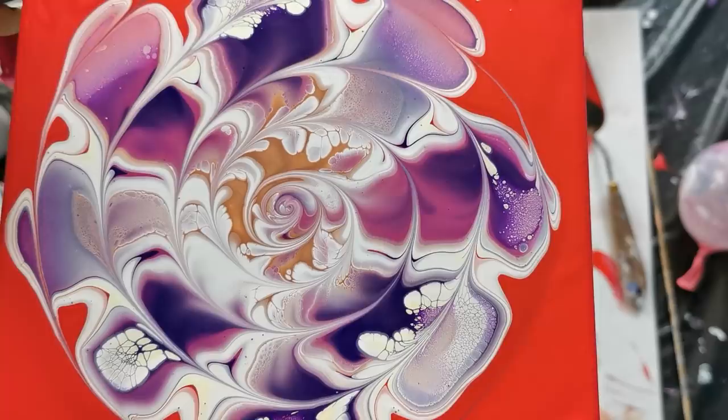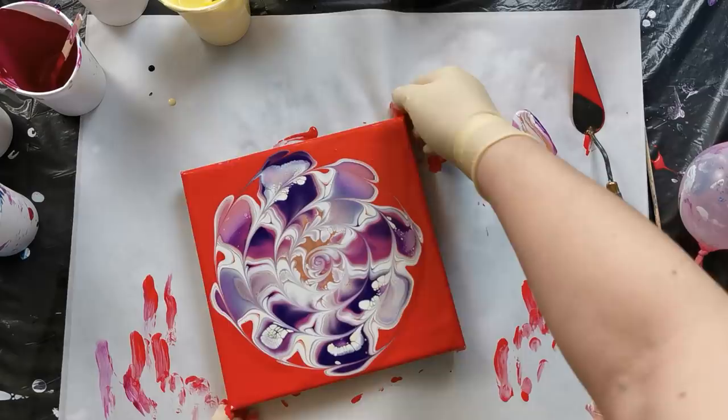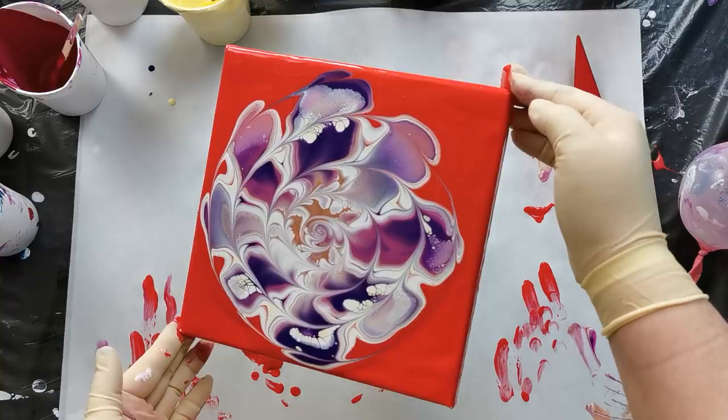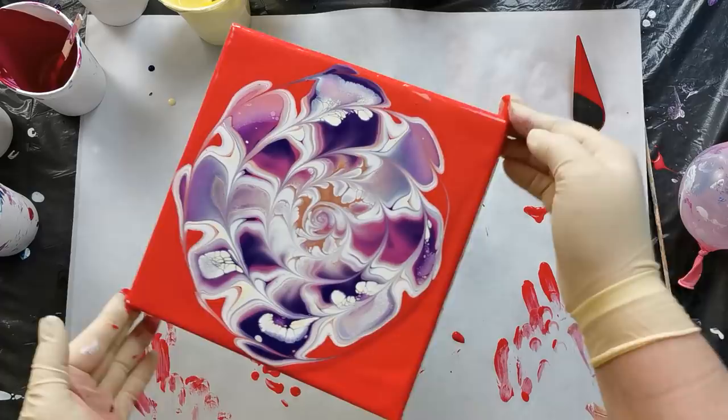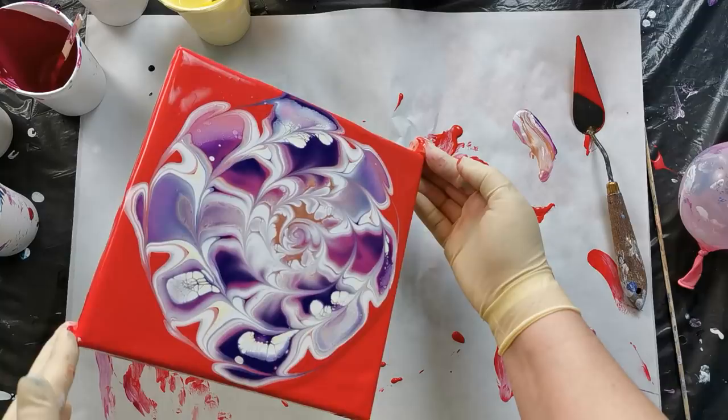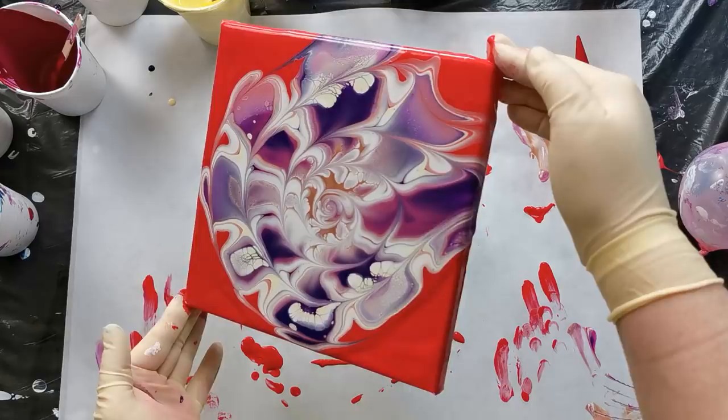Wow, this looks beautiful! I wonder what will happen if I leave this as-is and not stretch it. I will just try to move this a bit to bring more paint to the middle. And as I said, I want to leave some negative space today.